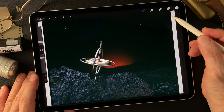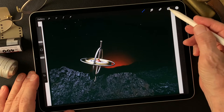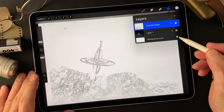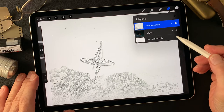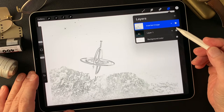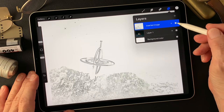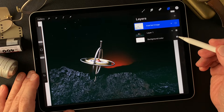I shot this image a long time ago — a gyroscope. It's one of those sort of toys, you guys know about this. I used to have this gyroscope and I shot this image. That was not an assignment or anything like that. I just wanted to try to make some kind of photograph, try to make some interesting image.